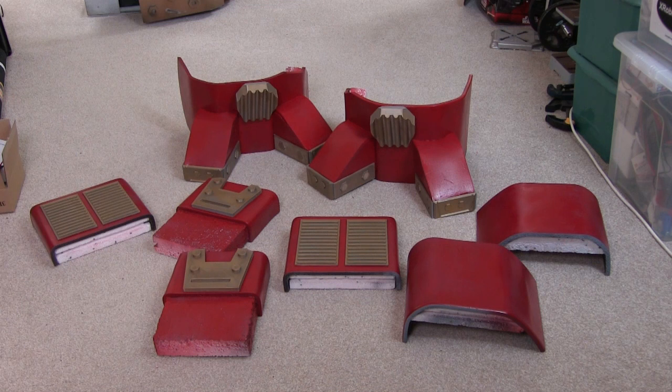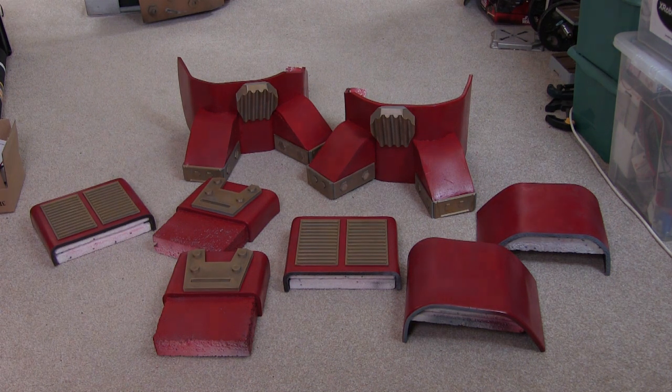Those look quite a lot like bits of Hulkbuster. I'm going to do some crude weathering with rattle cans in silver and black now, and eventually I'll come back when I detail the suit and do some proper weathering.